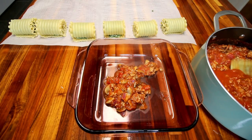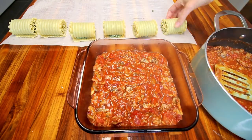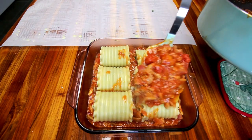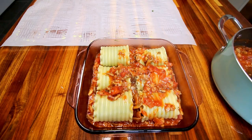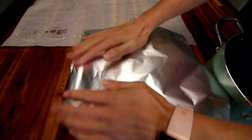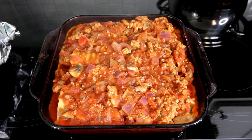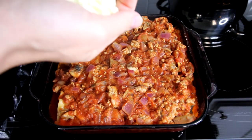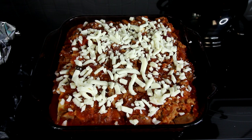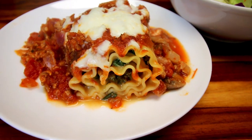Next, take a nine-by-nine inch casserole dish and put a layer of that meat sauce on the bottom. Then take the rolls and nestle them in there, followed by the remaining sauce. Cover it with foil and bake at 375°F for about 30 minutes. Then add some part-skim mozzarella to the top and bake for another 10 minutes or so until the cheese is nice and melted. And here is dinner tonight.